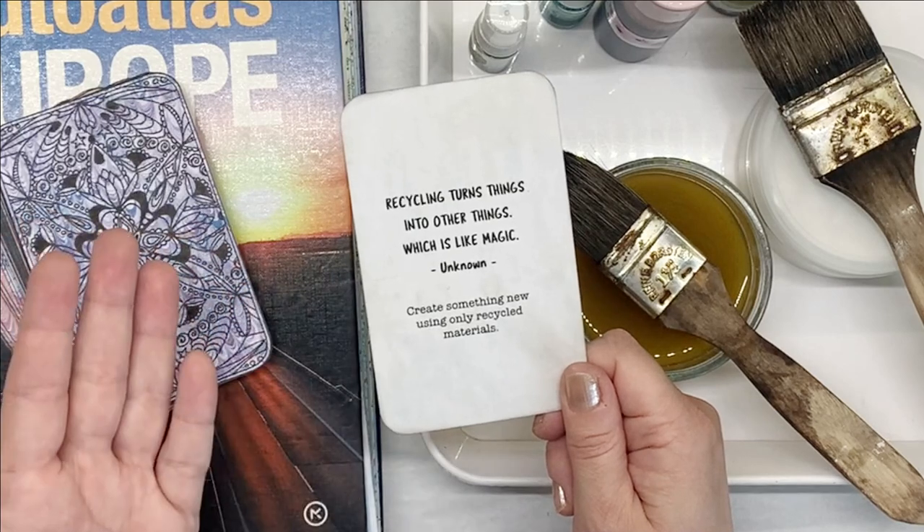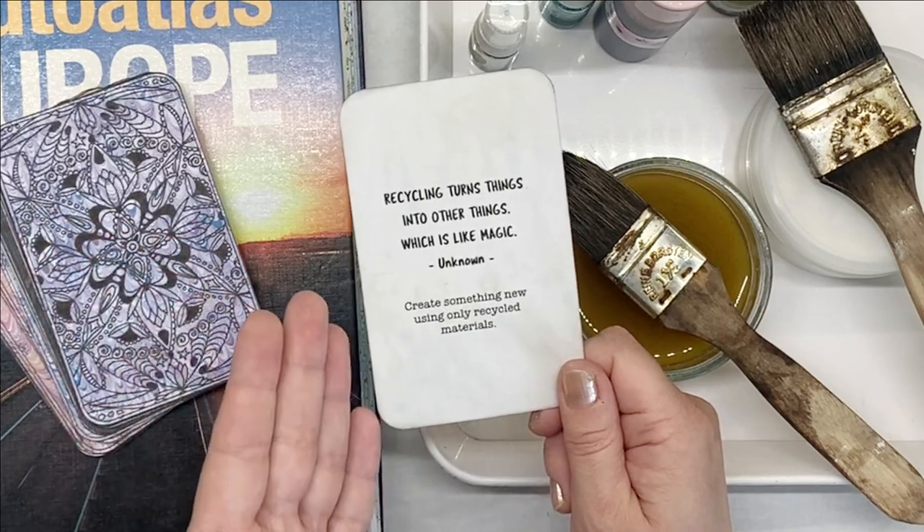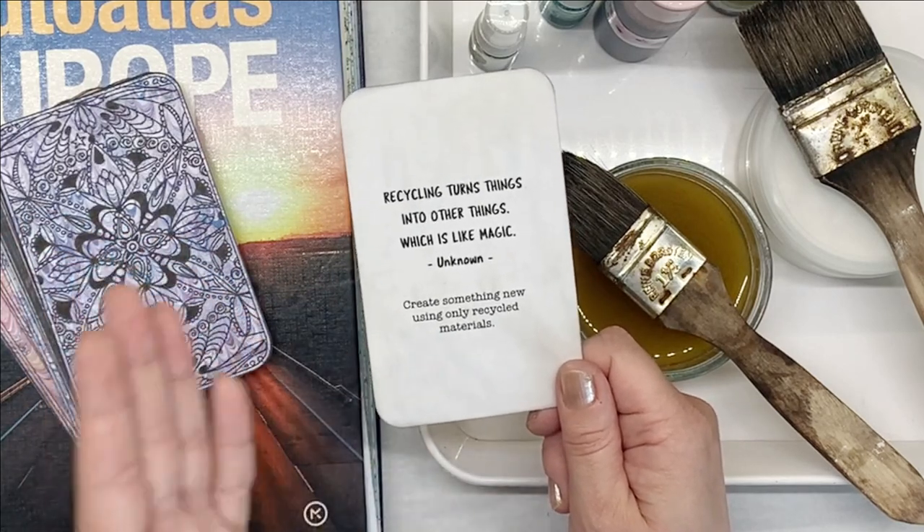Recycling turns things into other things, which is like magic. Create something new using only recycled materials.